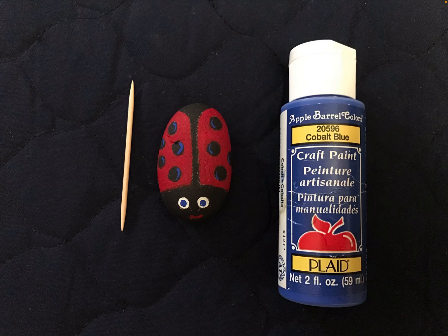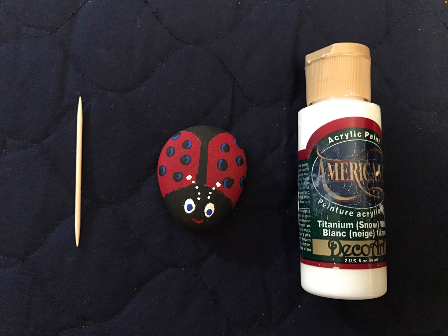Then I used the blue craft paint with the toothpick to put the center blue in the eyes and also to add some little highlights on the spots on the body. If you want to do that, it's totally up to you. And if you want to, you can add a little smiley face in red or whatever color you prefer to give it a little bit of a face.